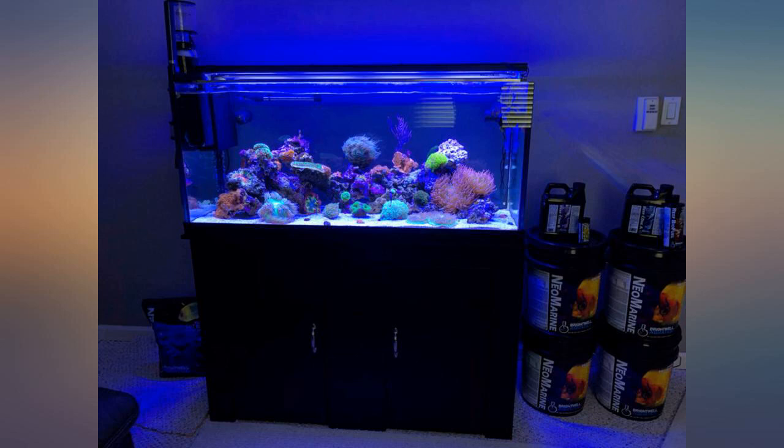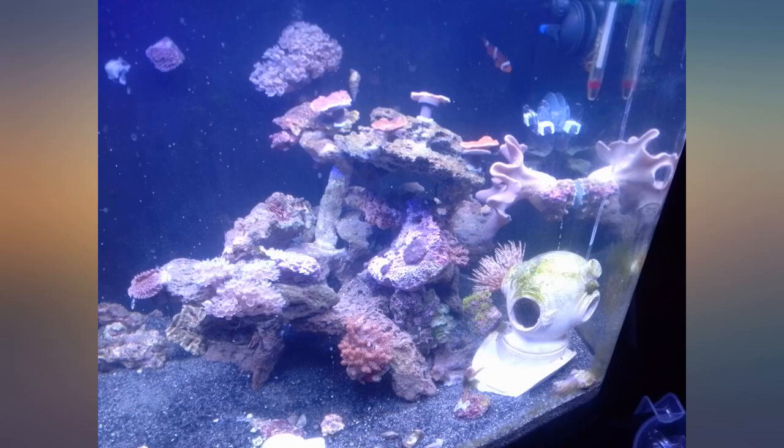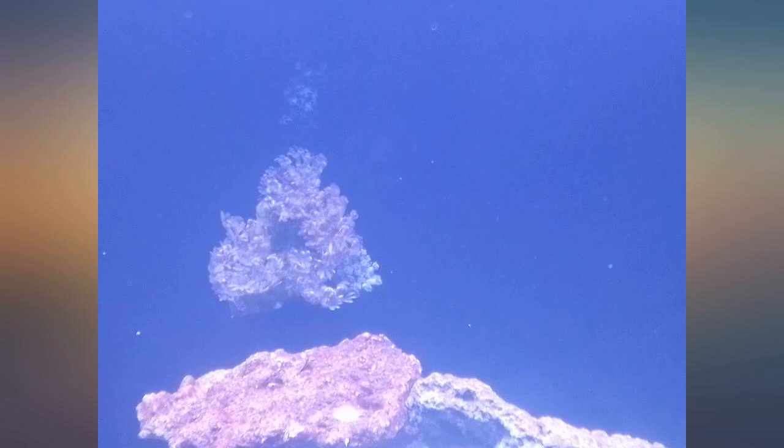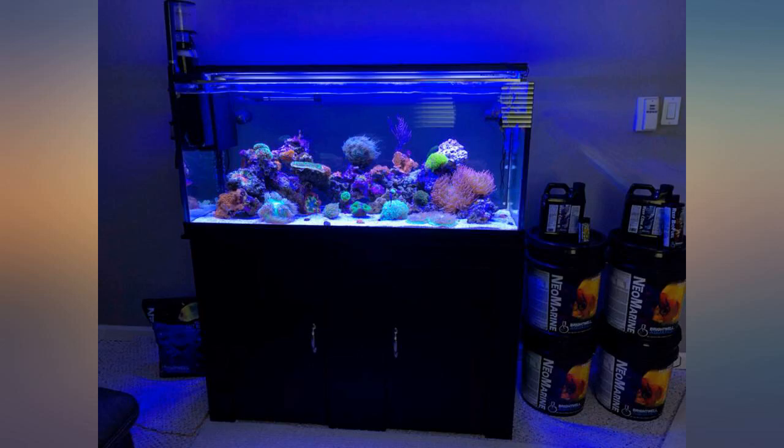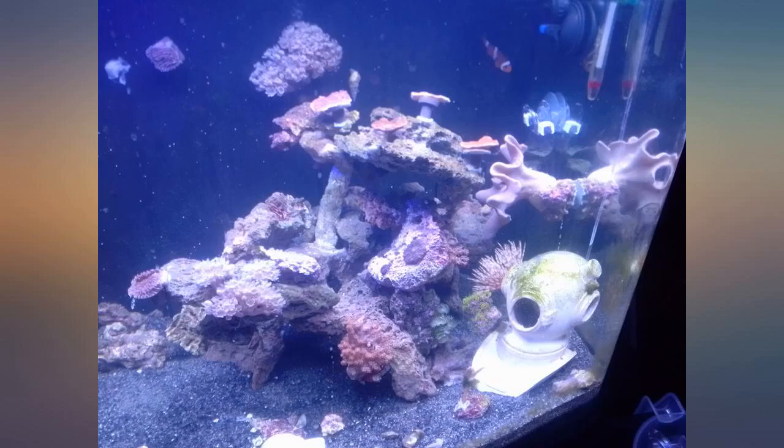After doing a 30% water change and dosing 5ml of the stuff, one day later my ammonia was back down to 0, as well as nitrites. This result made me very happy. I don't know how sustainable of a solution this is, but I will continue with the recommended daily dosage for the next week or two, and hopefully that is enough to seed my aquarium with enough bacteria for my current bioload.